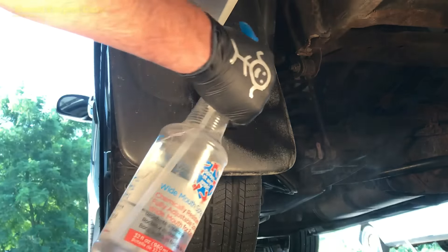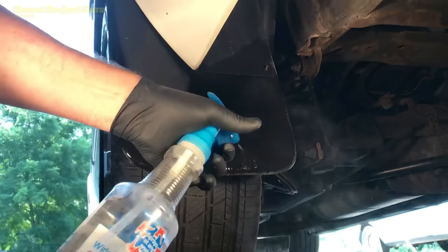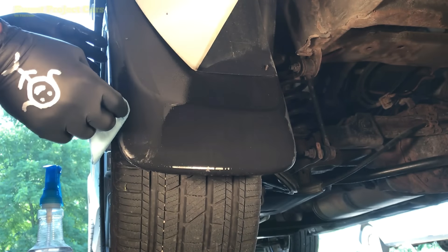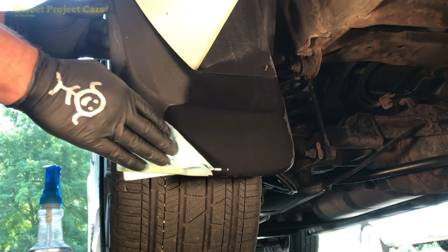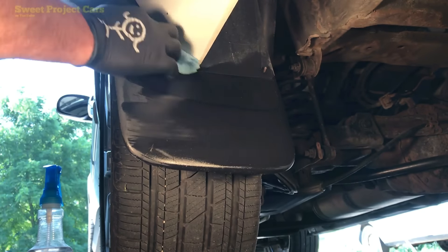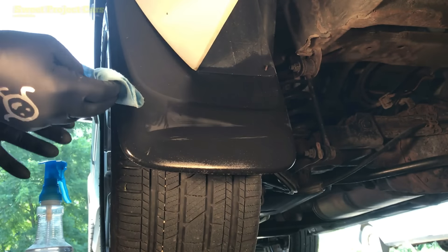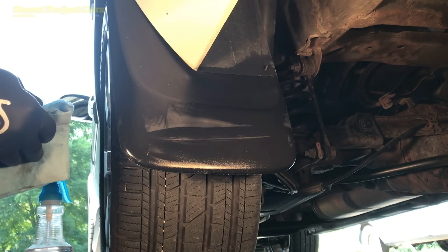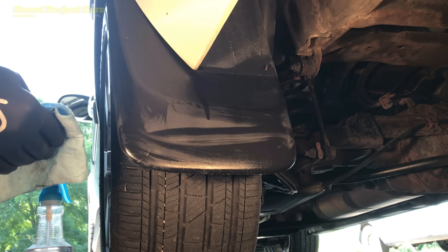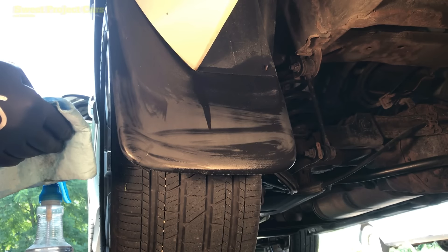The easiest way to do this is with the mud flap off, but I'm sharing this for those who don't want to remove their mud flaps. This process goes for all the plastic on your vehicle — your running boards, your bumper plastic, plastic around your side mirrors — it doesn't matter.